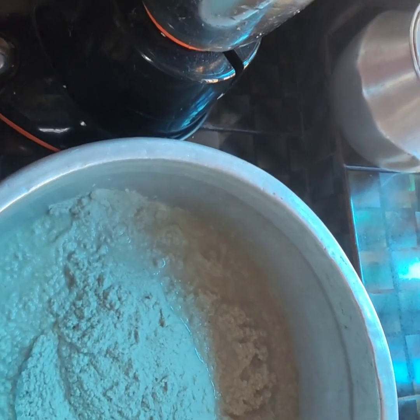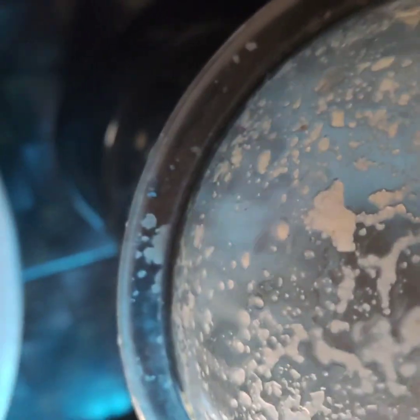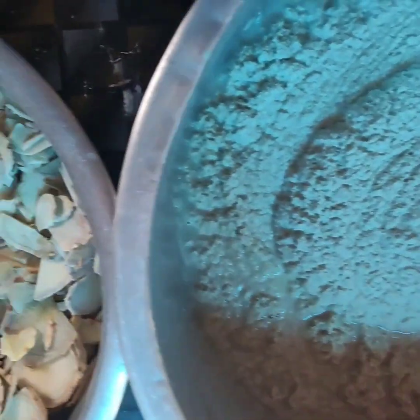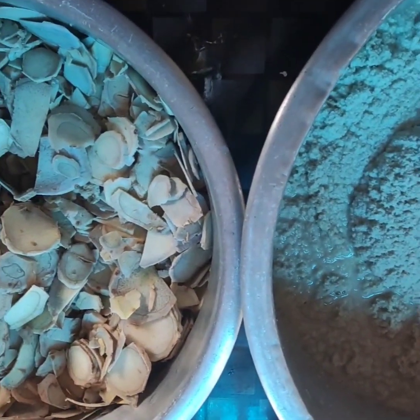There are a lot of risks. I am going to mix it in the jar.